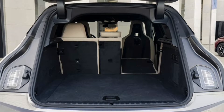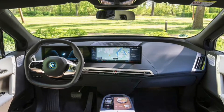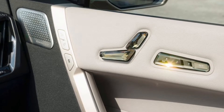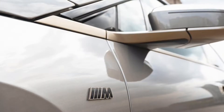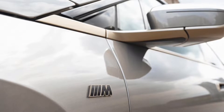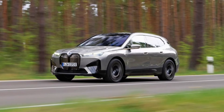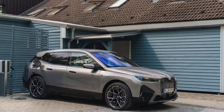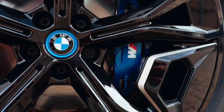Underneath its lightweight composite space frame is a 111.5-kilowatt-hour lithium-ion battery pack, of which 106.3 kilowatt-hours is actually usable. A pair of electric motors distribute power to each axle, and combined, the iX M60 produces 532 horsepower and 749 pound-feet of torque, though 811 lb-ft is available for brief bursts during hard launches.